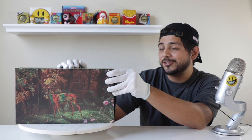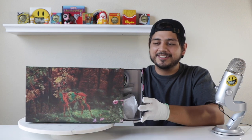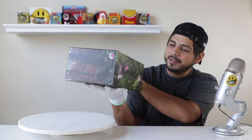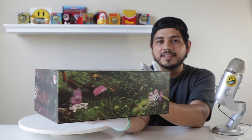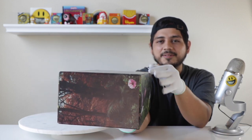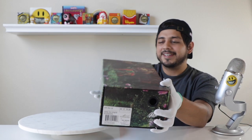The shoe box is super clean honestly. We're going to slide them out here. Going all around the shoe box — even the bottom is really clean. The whole shoe box itself is very nice.